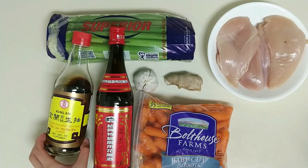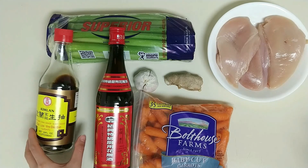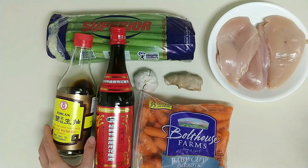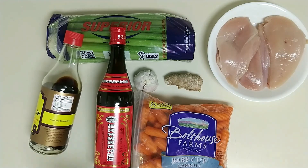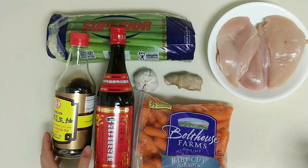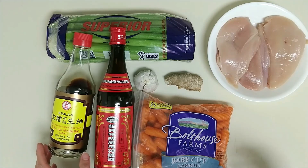Before I blurt out all the ingredients list for this recipe, we are going to play a little game today. There will actually be four missing ingredients, plus one optional garnish, from the ingredient list. Watch this video throughout and leave it in the comments down below to let me know what they are.